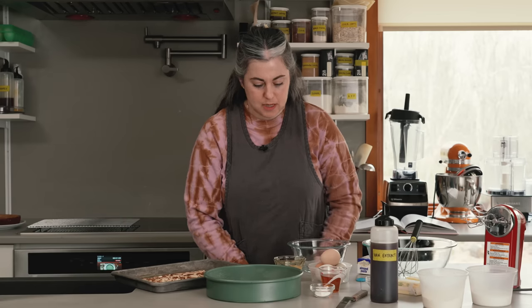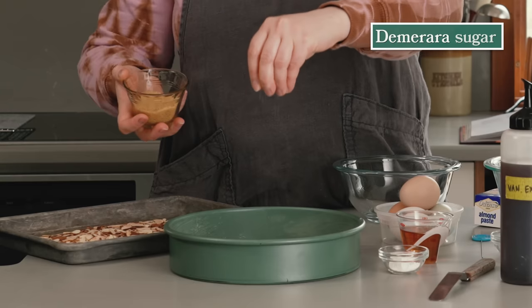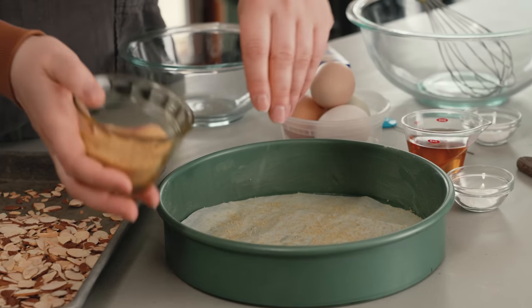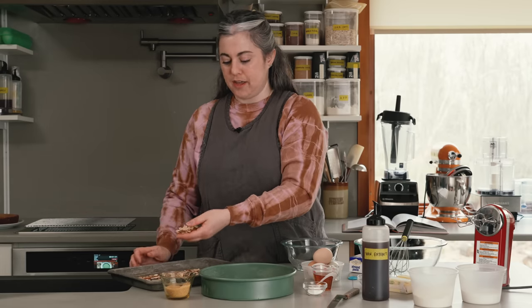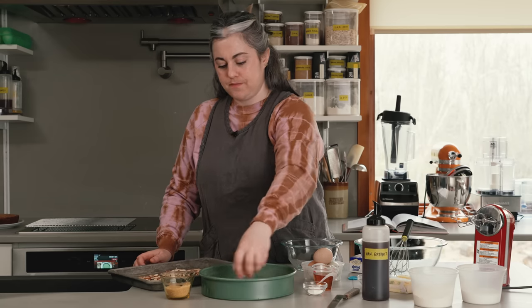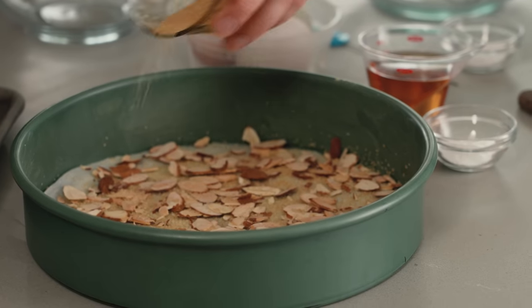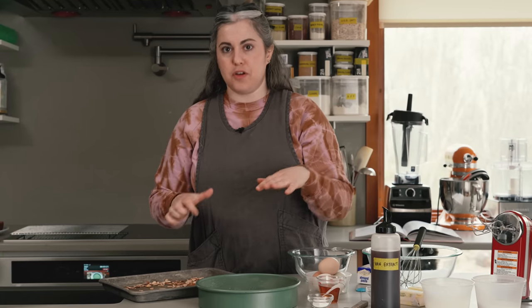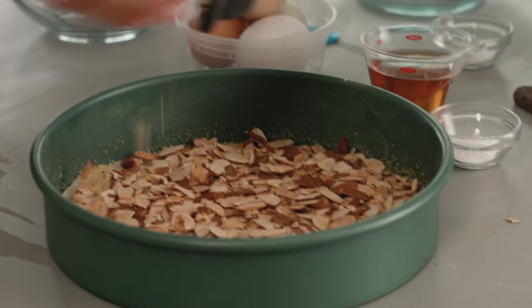I'm going to sprinkle a little bit of demerara sugar — a quarter cup — into the bottom of the buttered, parchment-lined cake pan, just a light coating. Then I scatter a handful of the toasted almonds across the bottom, followed by a little more sugar. What ends up happening is you get this intermingling and layering of sugar and almonds. If you toss them all together, the sugar settles to the bottom and you lose that layering effect. The cake pan is ready — I'll set it aside.